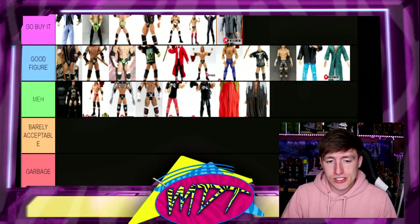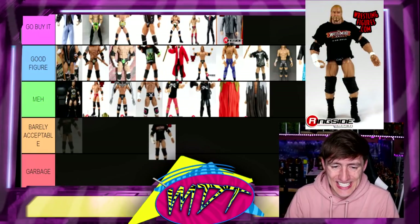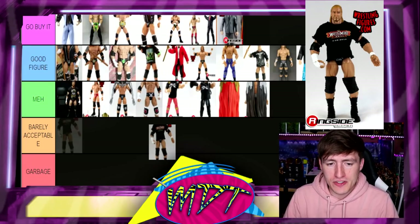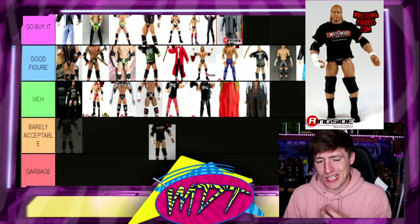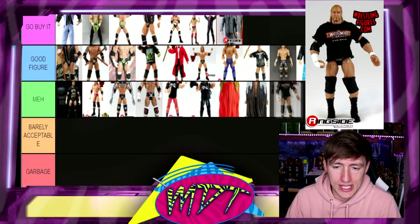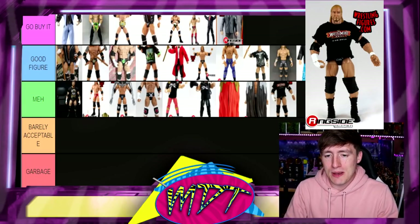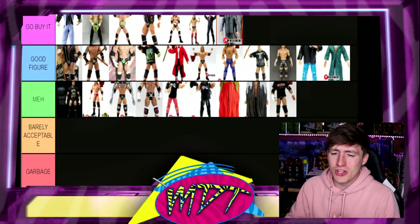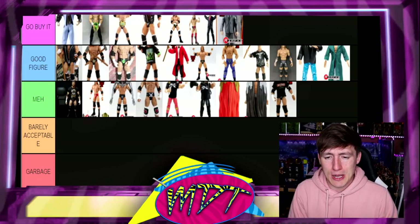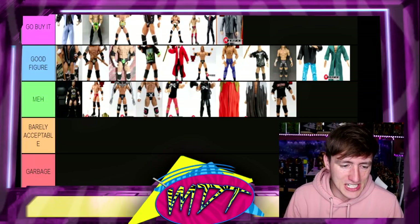Coming up on our last two figures — the WrestleMania 26 Elite Triple H. This is pretty much just a repaint of Elite 2 or Elite 7 — just a change of the trunks and then you get a cloth shirt. It's just Meh. It's not my favorite — you just want it for the trunks, the cool packaging, the WrestleMania 26 shirt. Nothing iconic with Triple H there as far as the shirt is concerned. Not a must-have for anybody unless you're trying to complete WrestleMania looks of Triple H.